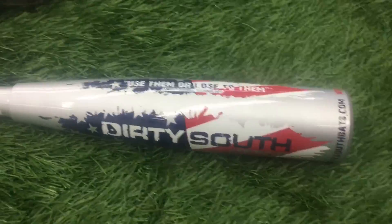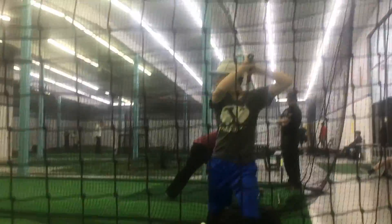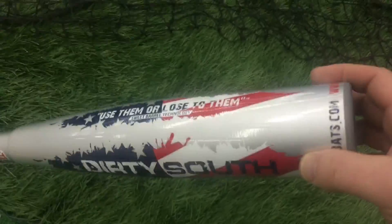Folks, it's the moment of truth. People have been dying to see this bat. This is the new Dirty South USA baseball bat. This is a two-piece composite, built a lot like the CF Zen that's getting hit right now. But we're going to switch — this thing's never been hit before. We literally just took it out of the wrapper.